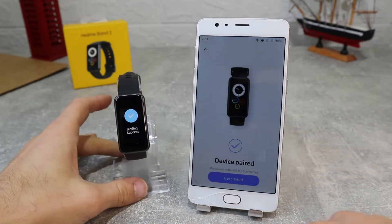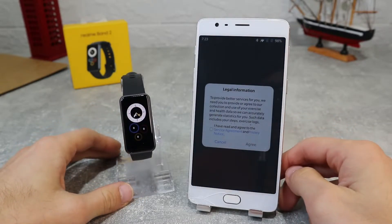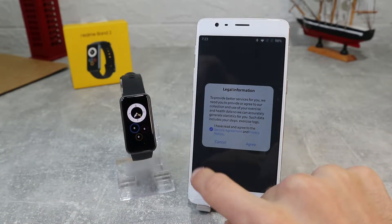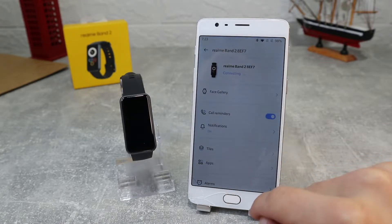First, it's going to ask to accept the pin so it can bind with your phone. After you've accepted you'll be paired successfully. Then it's going to ask to accept the service agreement and privacy policy, so we're going to agree and after that we will be set and ready to go inside and see some of the options.